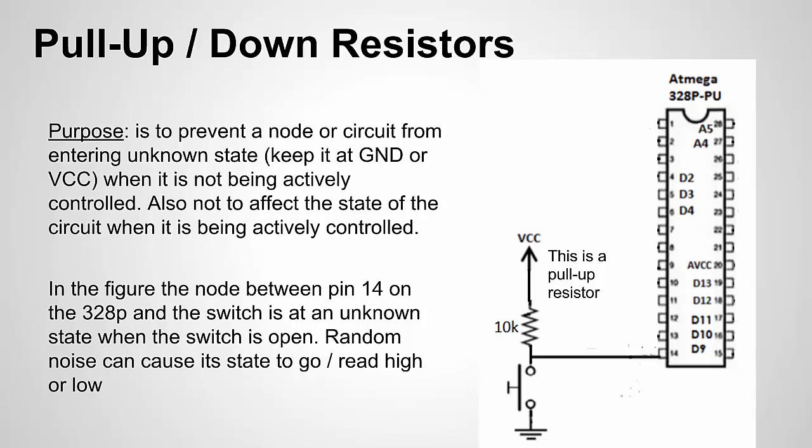Why 10 kilohms? It's a good value because it's high enough that when the switch is closed you won't get a lot of current flow — at 5V you get about 500 microamps. You don't want to go too low or you get too much current, but you also don't want to go into the high megaohms because then the pull-up resistor value gets close to the actual input resistance of the pin, and the two parallel values could cause it to not work as expected.